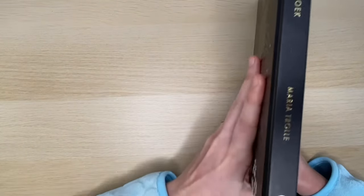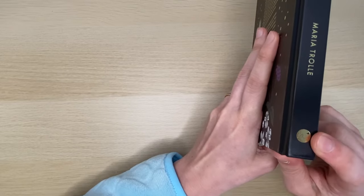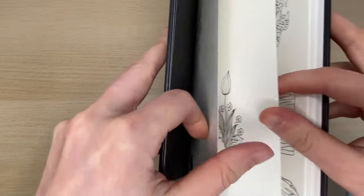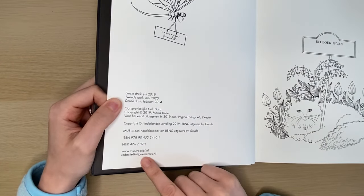It's published by MESS. Everything they publish is very high quality — the paper is so good. It's the same publisher as the Hannah Carlson books, so it's MESScreative. Very, very good.